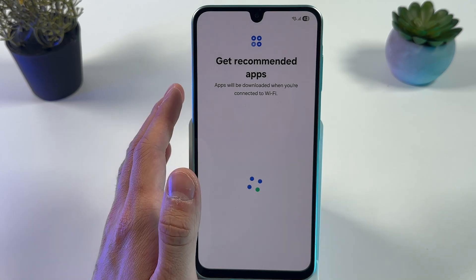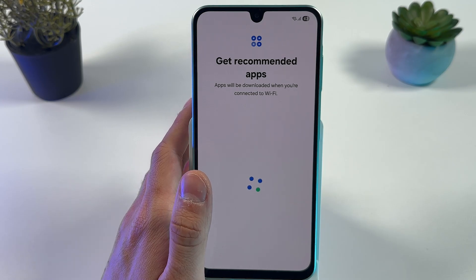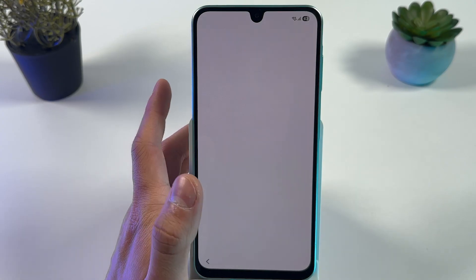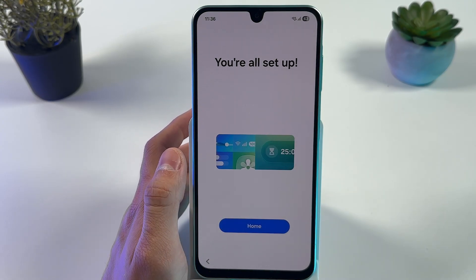Here is a list of recommended apps you can download if you want or need to. You can always skip that. Once done, press Home — you're all set up and can enjoy your new Samsung device.